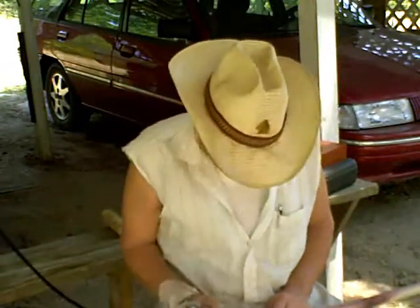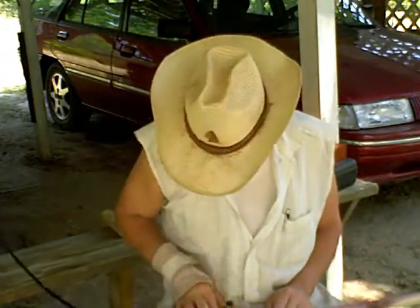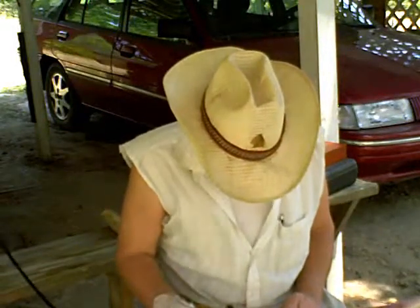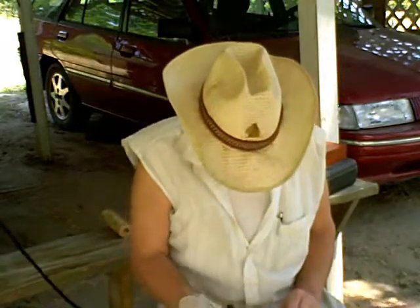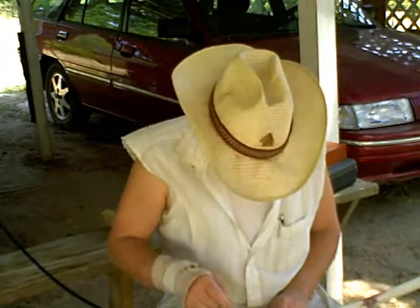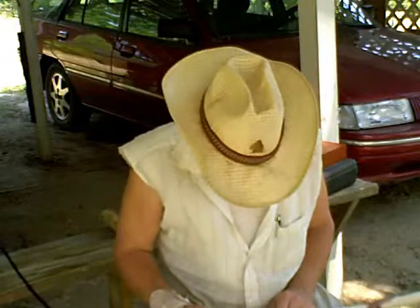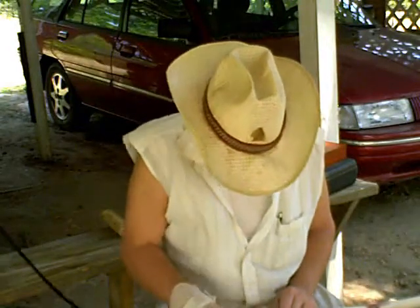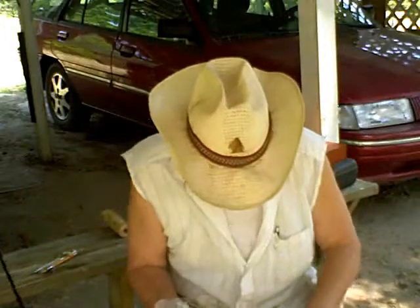One thing I like about these Dremel type tools is that they're so easy to control for fine adjustments. There we go — all the way around there, just about. What I did is I took it down at the base, and now all I've got to do is take this tab down to match.